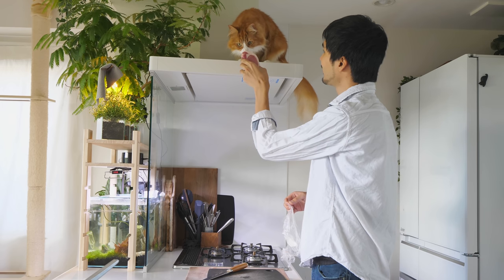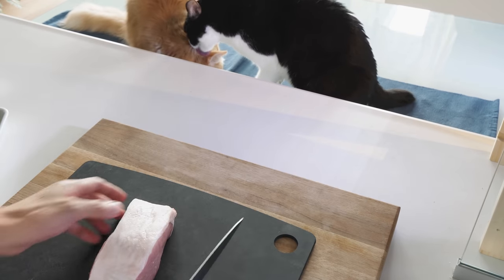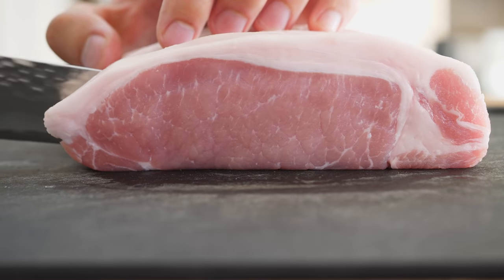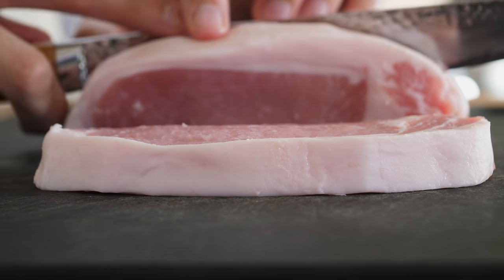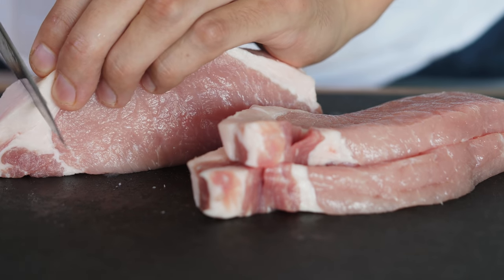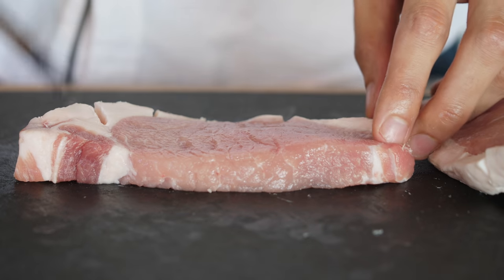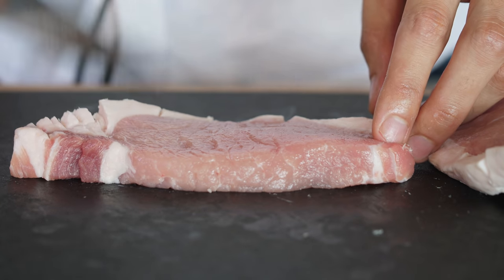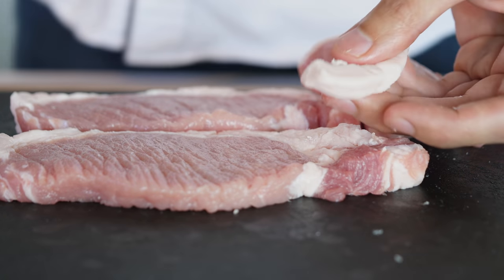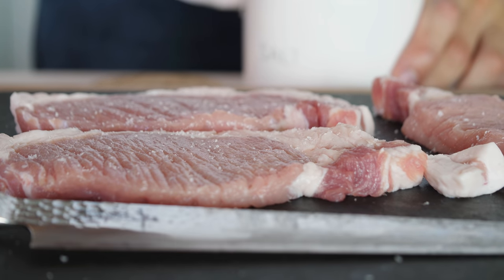Now let's prepare the pork. Slice it into pieces. Then cut a few slits into the fat so it doesn't shrink while being deep fried. Use the back of a knife to tenderize the meat, or you could use a fork instead. Cut off some fat for the sauce, and salt the meat.